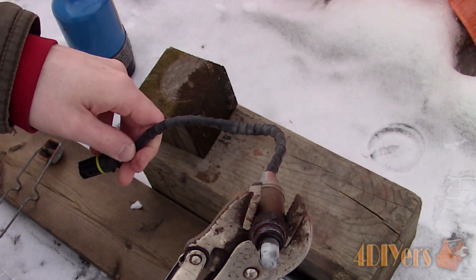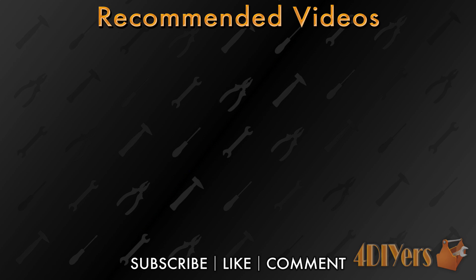New videos are released every week on my channel, so be sure to stay up to date with my video schedule by hitting that subscribe button. Don't forget to leave a comment below letting me know what you think of my tutorial. Thank you for watching.